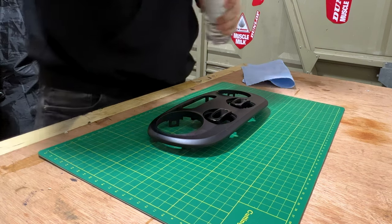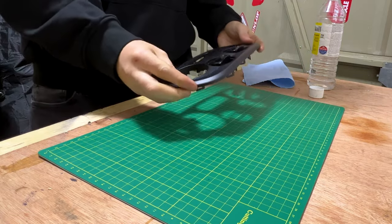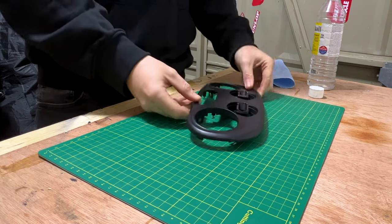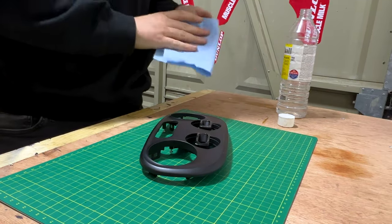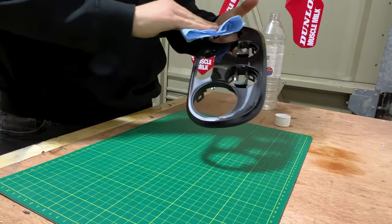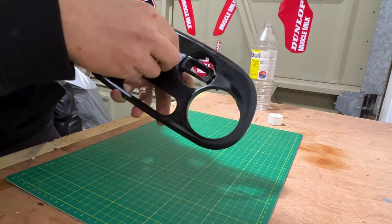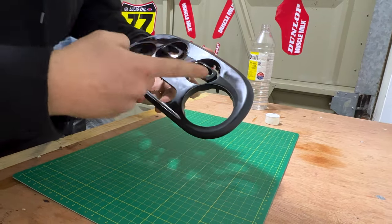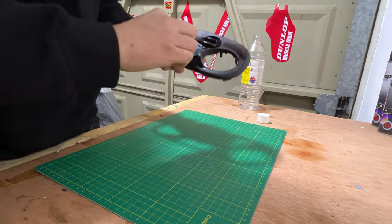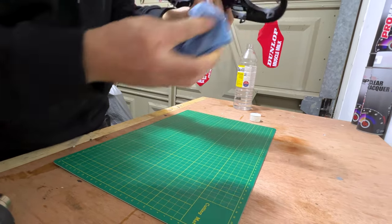I'm just going to use a bit of white spirit. I find that using white spirit on plastic can sometimes leave it with a matte appearance, which in this case is okay because the panel is already matte. If you have a high gloss finished dashboard and you want to preserve that underneath your wrap, I would advise using a different kind of alcohol solution. Be careful around this area just to not get any white spirit onto what I think is the temperature gauge and the fan speed on these two parts - I don't want to dull the appearance of those. Then we can leave this to dry whilst we get ready to wrap.